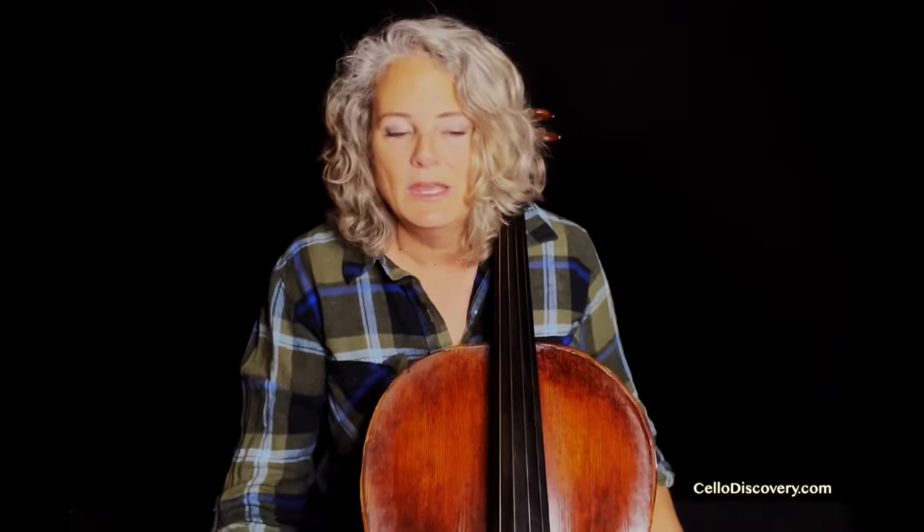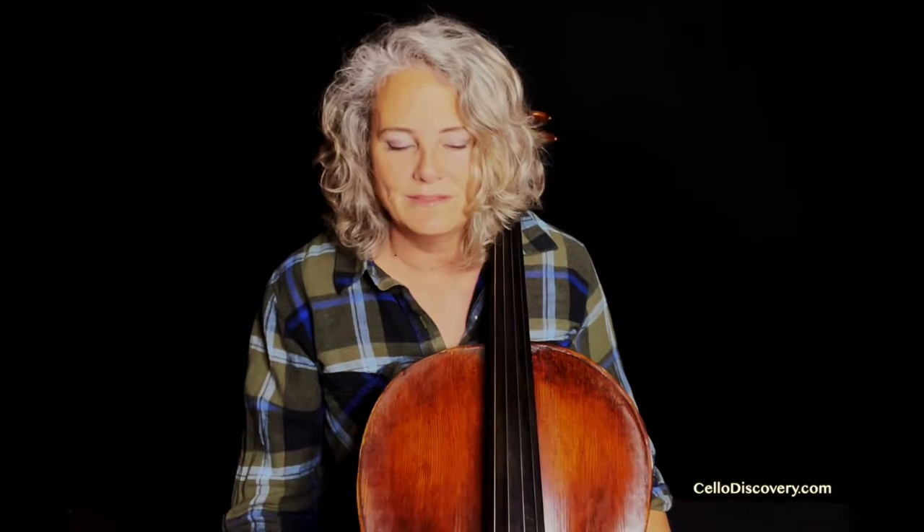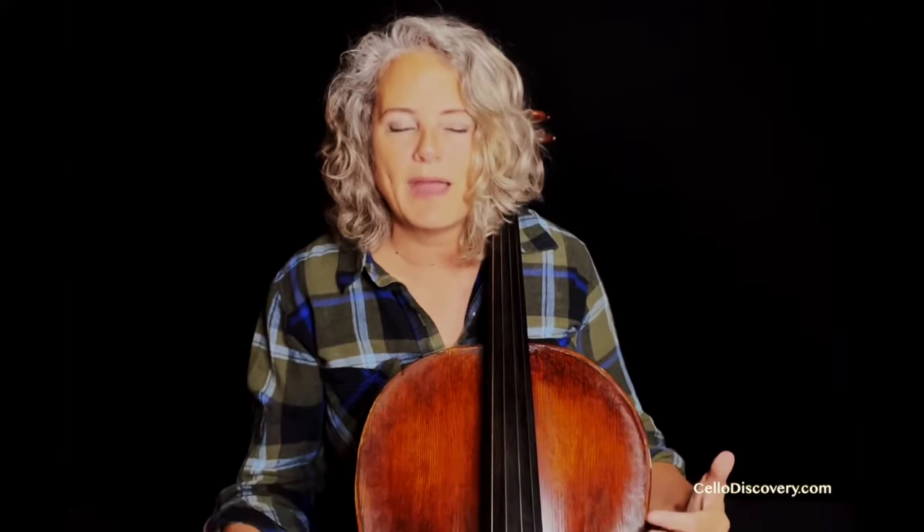I virtually never have anybody come back to a lesson with me and say, I really wish I had that big cello still in my hands. It's quite the opposite. They come back and they say it's so much easier to play now — I wish I had done this sooner.